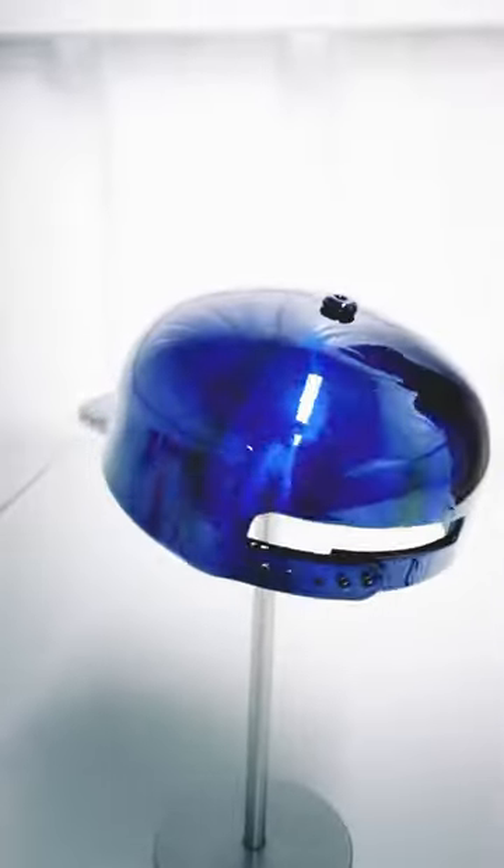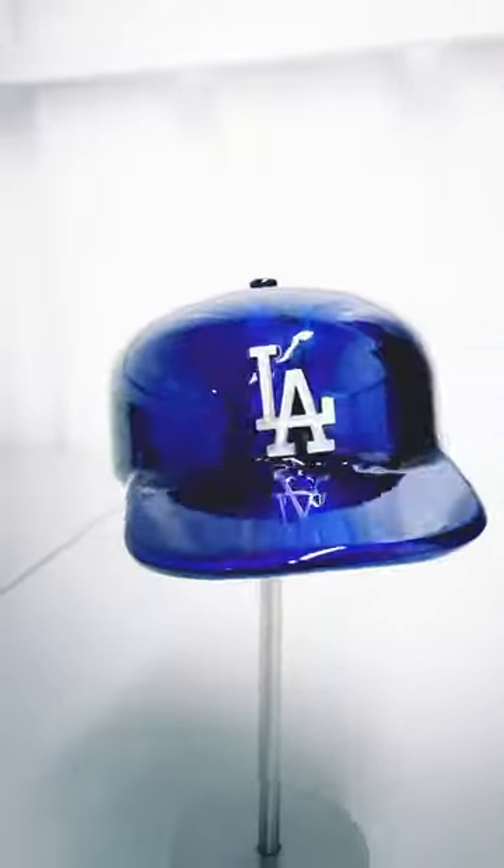Hey everyone, my name is Kyle and I own Kyle's Kinetics. You got two minutes? I'll show you how I make this baseball hat.